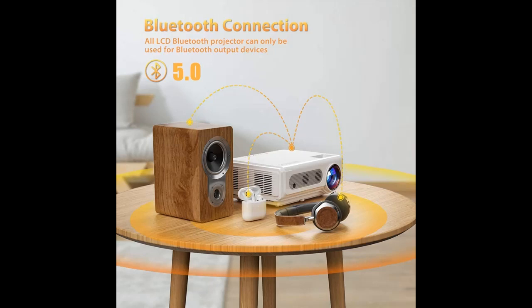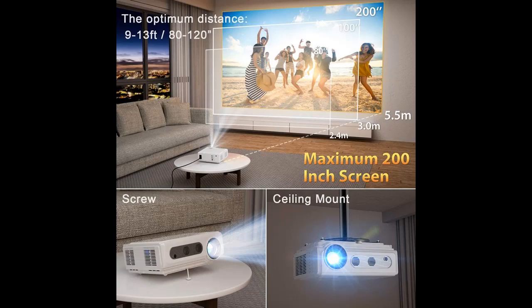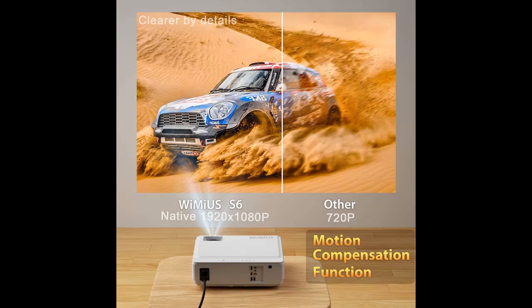The 2020 new S6 Wi-Fi projector is super easy to use for wireless screen mirroring when connected with iPhone, Android, iPad, or Android tablets. No need for an extra HDMI adapter or Wi-Fi HDMI adapter. You can also connect devices by USB cable — no need to download any apps or spend any extra money.